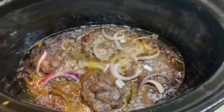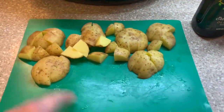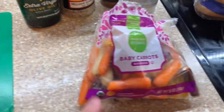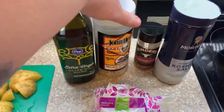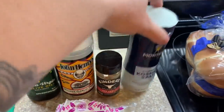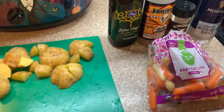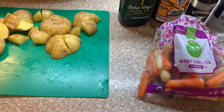Here are the burgers — all done! To go along with our French onion burgers, I've got a couple small potatoes cubed up and some rainbow baby carrots. I'm going to toss those in olive oil with John Henry's garlic pepper, Kinder's red garlic, and some salt, then put them in the air fryer to roast off some veggies to go with our burgers.